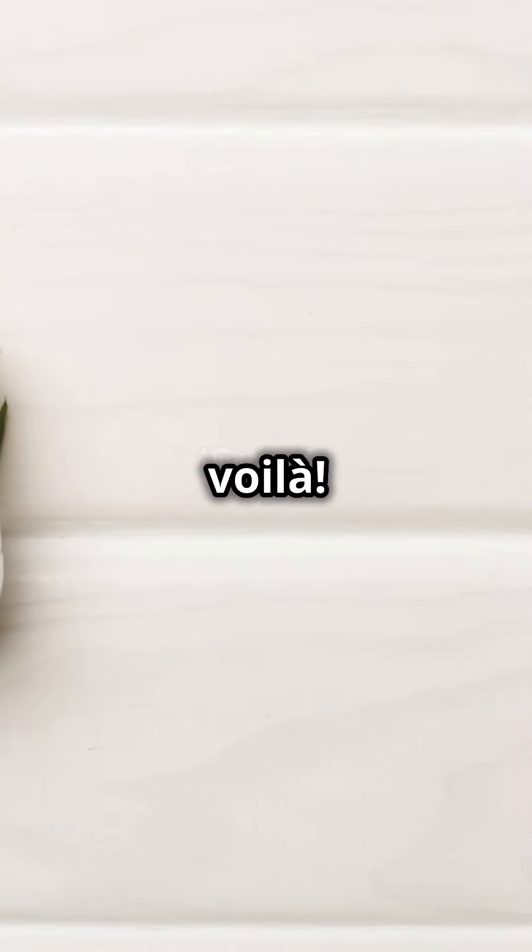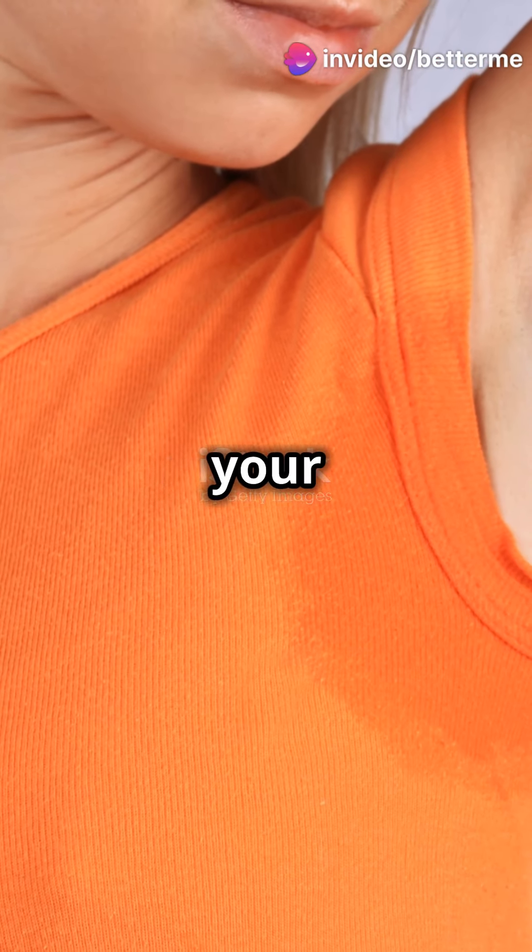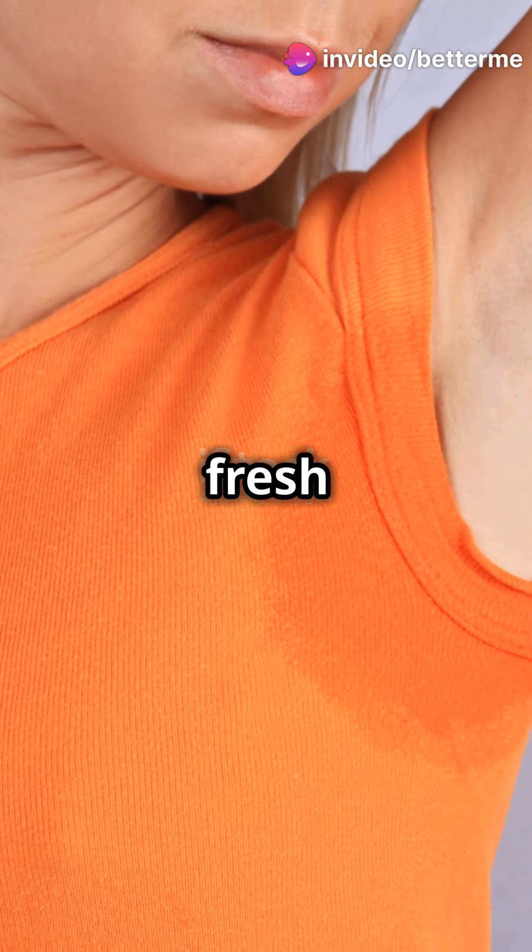And voila — your homemade deodorant is ready to use! Remember, a little goes a long way. Apply a small amount to your underarms and you're good to go, feeling fresh and confident all day long.